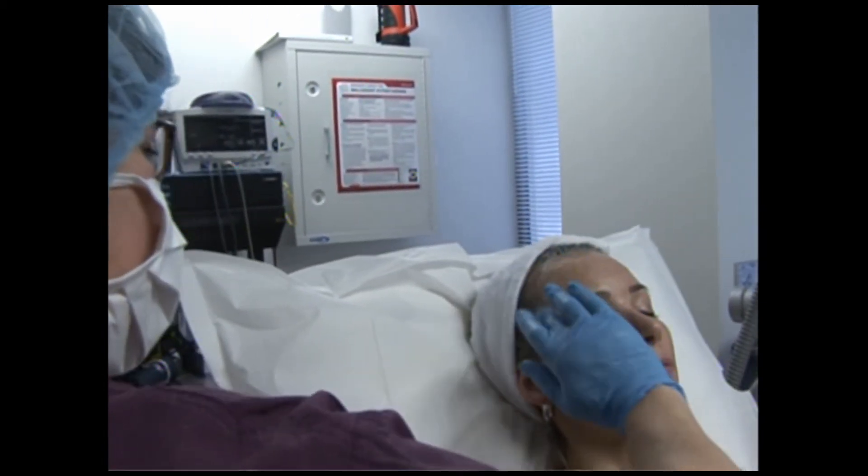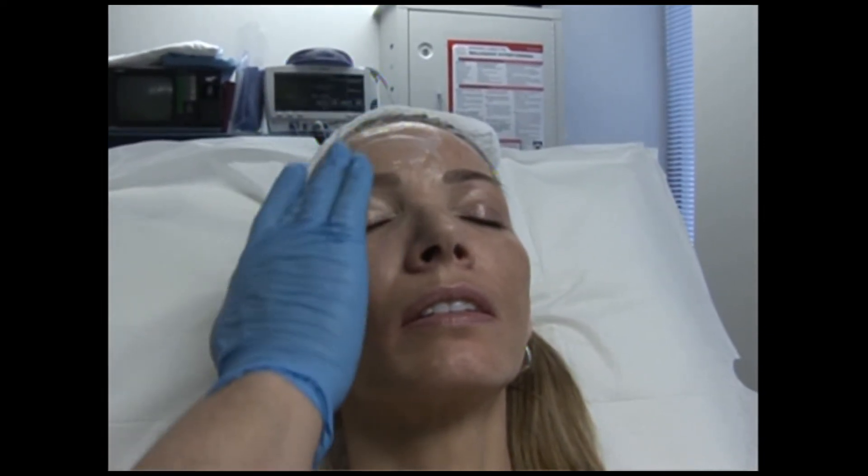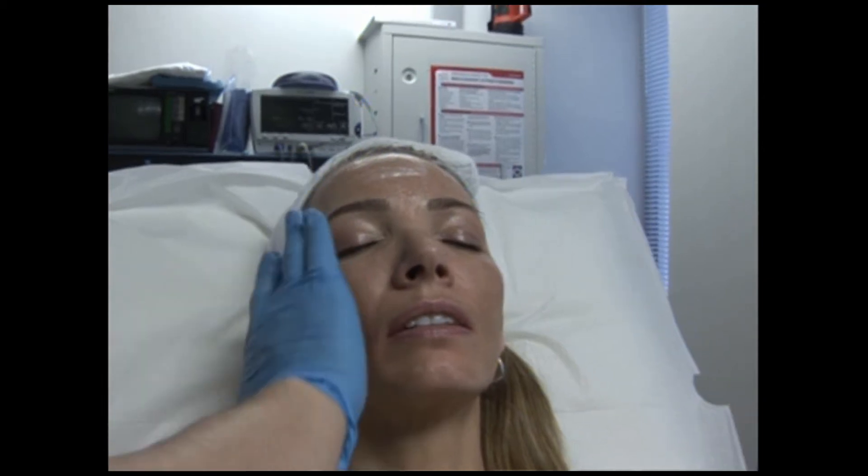This is the 23-7, a topical numbing. I'm going to put this all over your face and we're going to keep it on for about 30 minutes — maybe a little longer, but 30 minutes is ideal.